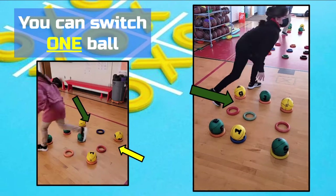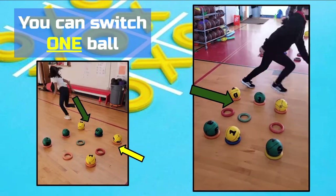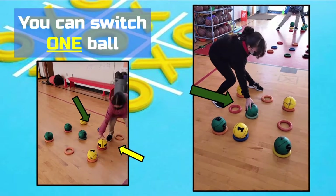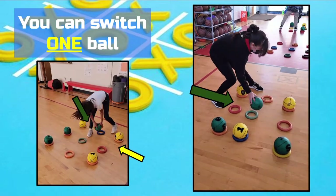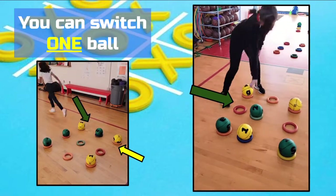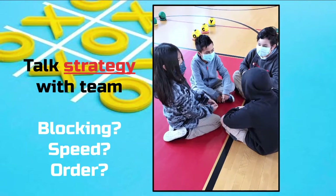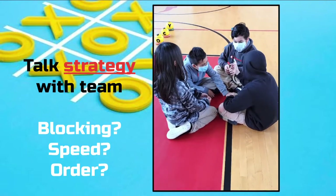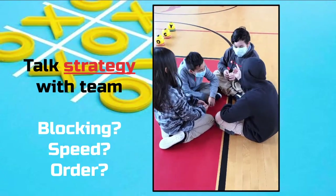Most teams will eventually start to block the other team, and when this happens, their Brain Balls won't be in order. On your turn, you are allowed to switch one of your colored Brain Balls to an empty spot on the board. This continues until one team has three in a row correctly and wins. This is a great game to have students talk about strategy and teamwork. I always give them a few minutes after each round to reflect on how they did and how to improve for the next round.